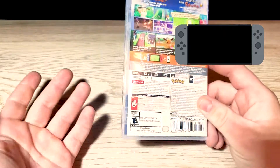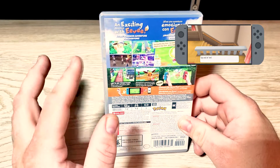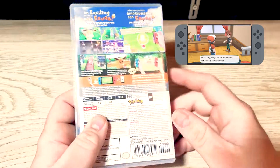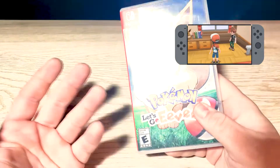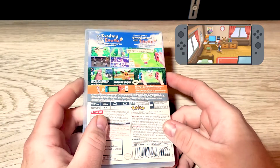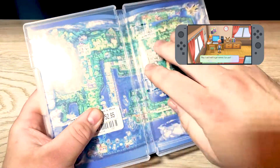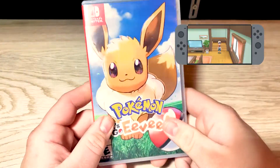You run into Team Rocket a bunch of times, of course, because what would Pokemon be without that? It's kind of like an RPG element and there's also a Pokemon Go type element. It's not the most open world game, but you can walk around and do the story or walk around and catch Pokemon. I've heard it takes about 20 hours to beat, or 35 hours if you want to catch every single Pokemon. One thing I like about the case is it's got the whole big map in there — I love that so much.